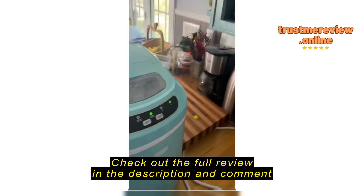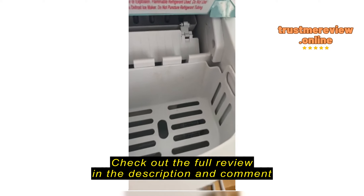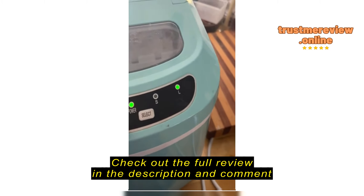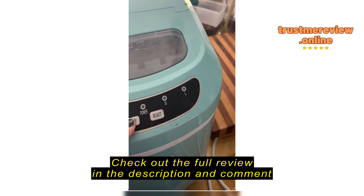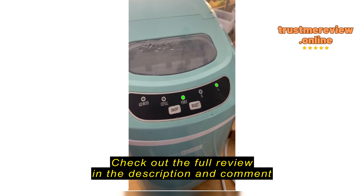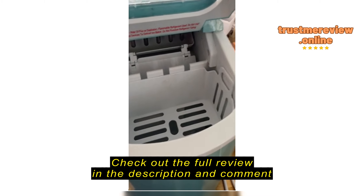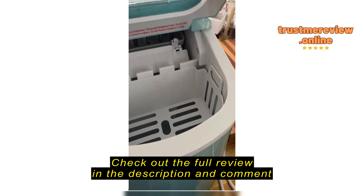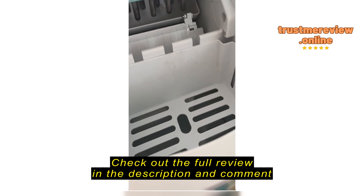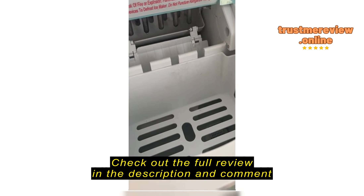Here's my ice maker — it's been really wonderful, but it's not making any ice. I've cleaned it. If I turn it off and turn it back on again, sometimes it goes and sometimes it doesn't. But obviously there's no ice starting to form, and it's been on for a while.